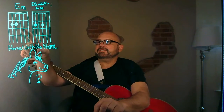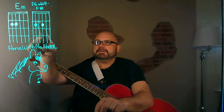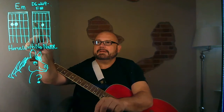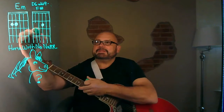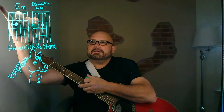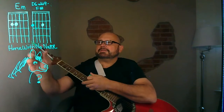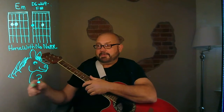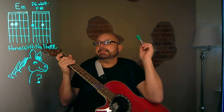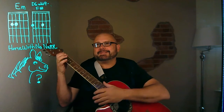Let me bring it back up one more time. E minor is just two fingers here, and then two fingers there — but you're going to do the splits. So first position, second position. Whether the chord is called D6 add nine F sharp, it's a simple chord — just do the splits with E minor.